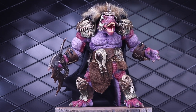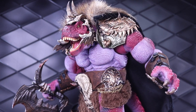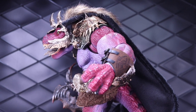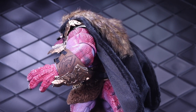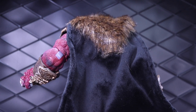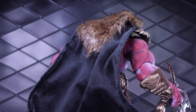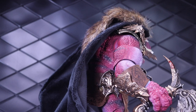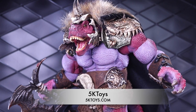Welcome to another Dorklair action figure video. Today I'm taking a look at the Tyrannosaurus Rex from Axie Toys, who was kind enough to send over an early look at this figure. I'm always very thankful when companies are willing to include me in these promotional pushes because my channel is still small. This is an early look — there might be a few tweaks before the actual release. You can get this figure on 5K Toys; I put a link in the description below.